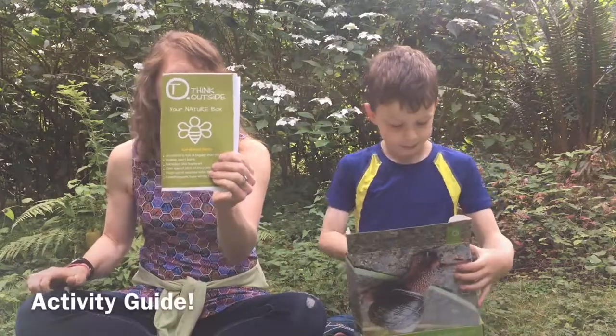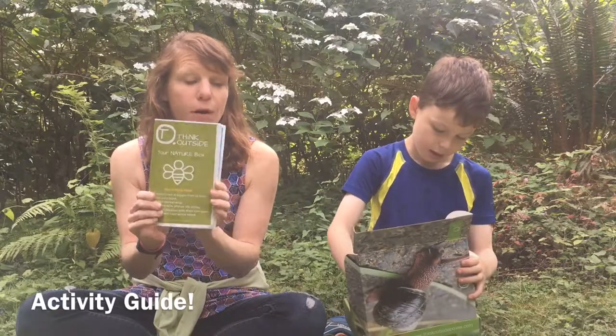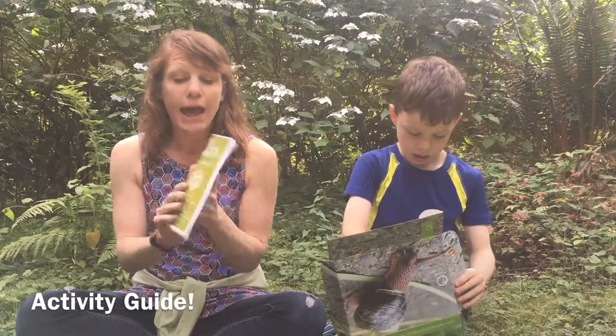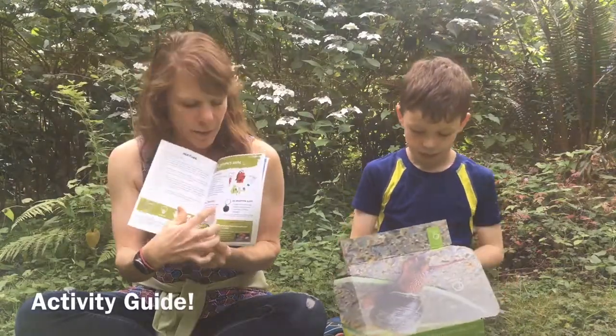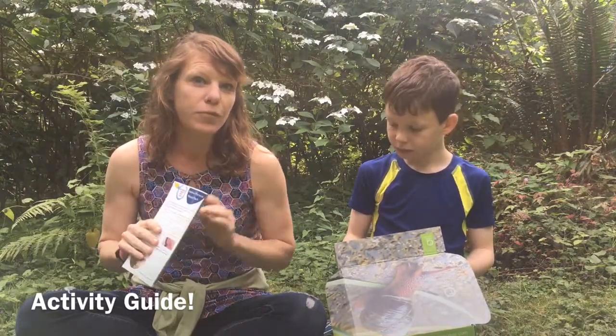The first thing Bergen wanted to share is the activity guide. Every box comes with an activity guide designed by the folks at Think Outside Box. It has tons of activities themed towards what's inside the box. We love that it has a front page that tells you exactly what's inside and gives more information about the contents. We'll get to the activity guide in a little while, but first let's show you what's in the box.